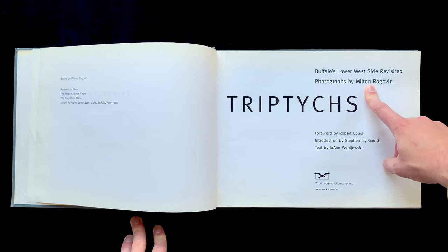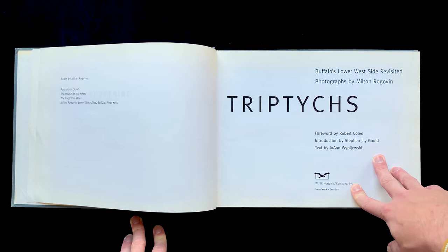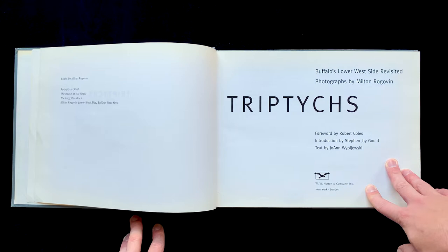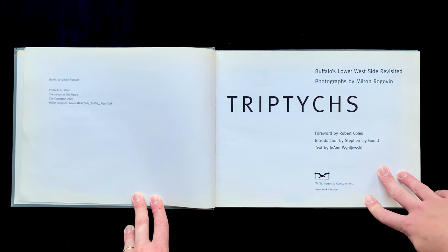Milton Rogovan is a really interesting and fascinating person — he's deceased. My interest in this book came from my interest in Gregory Halpern's Zizix, which you can watch here on the channel too. Rogovan was an optometrist near the lower west side of Buffalo, where this book is located. He had an optometry practice for years in the city, served in World War II in the army for two or three years, and was also a communist — shortly after the war he was the librarian for the Communist Party in his area.